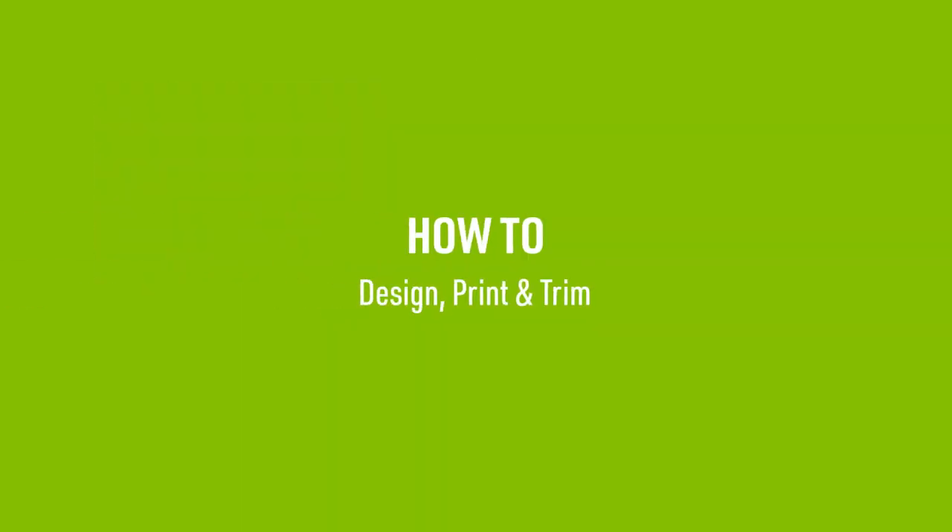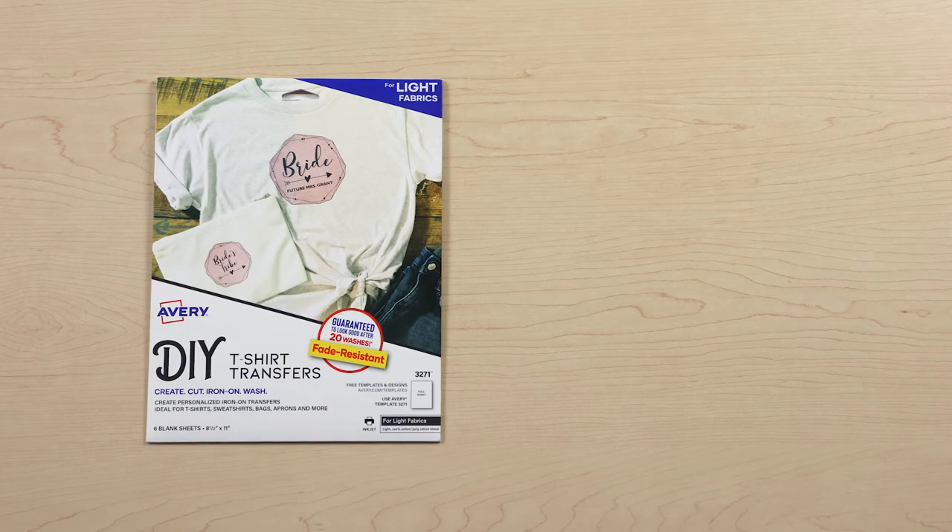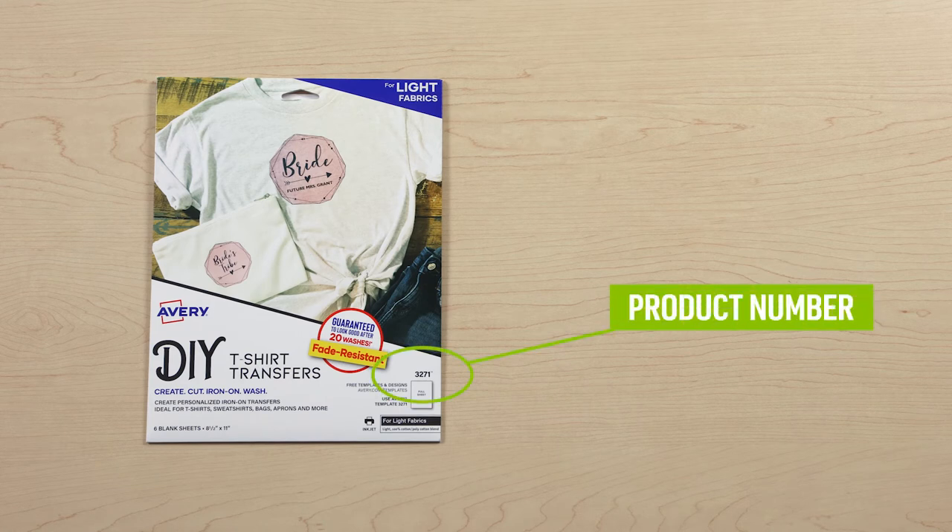Let's walk through how to design, print, and trim Avery Light Fabric Transfers. When getting ready to design your fabric transfer, please reference the Avery product number on the front of your package in order to ensure that the transfer prints properly.